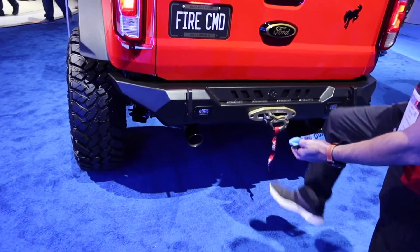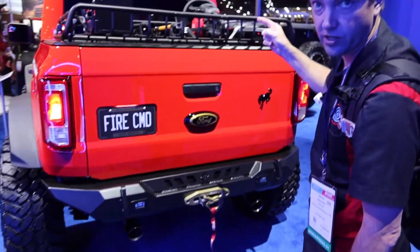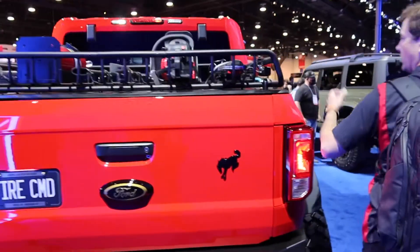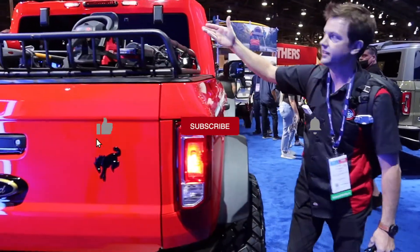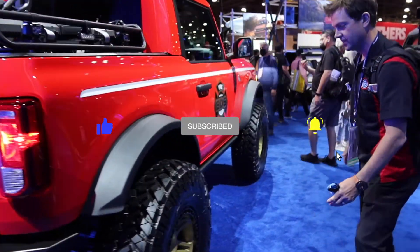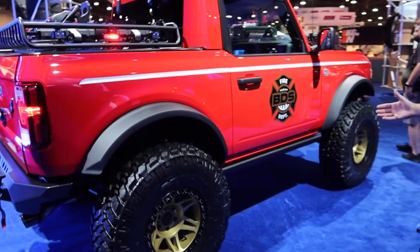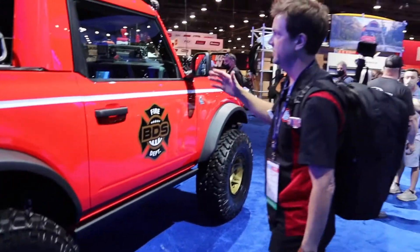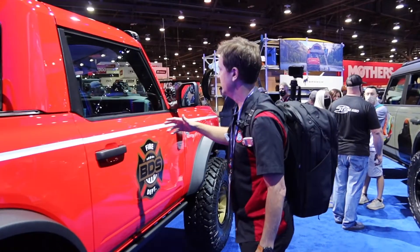They've got it set up with tow hooks in the back. I think there's a winch on the front — we'll get a look at that here in just a second. And you've got a place for your tools. So if you got to cut somebody out, you got your saws up here. You got everything you need. Just the fact that it's the two-door version seems to work really, really well with this customization.